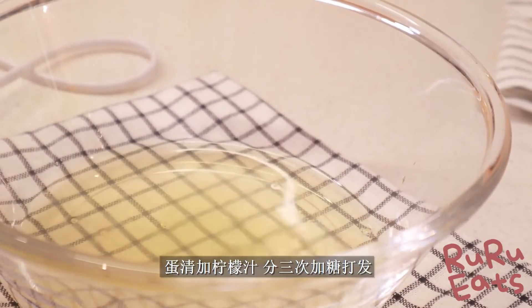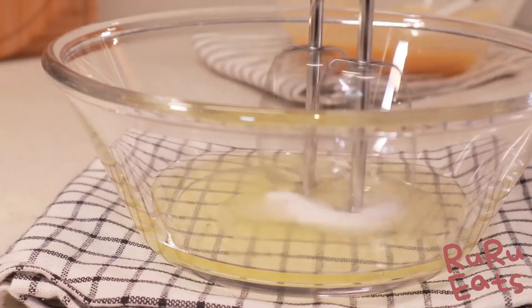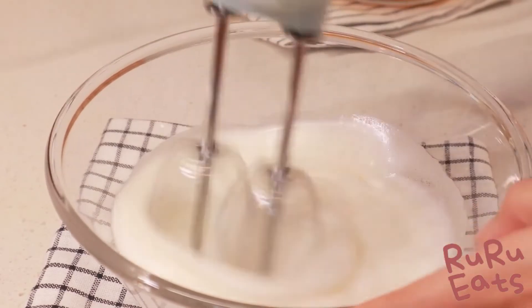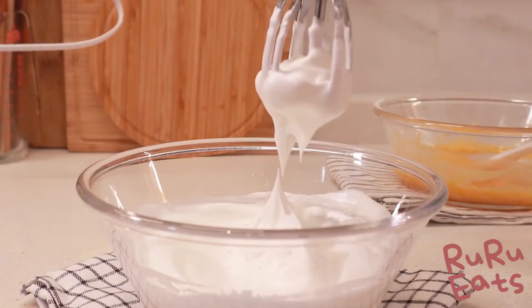Now we come back to the egg whites. Add about two teaspoons of lemon juice — this helps stabilize the meringue. Add the sugar gradually in three separate batches. Whip it at medium speed while adding in the first two batches of sugar. After adding sugar for the third time, whip the meringue at the highest speed until it forms sharp, stiff peaks.